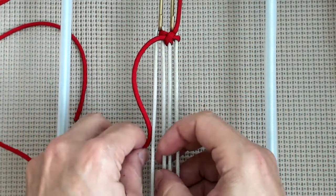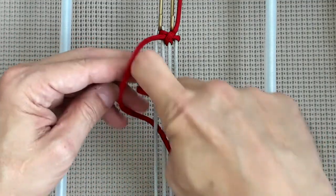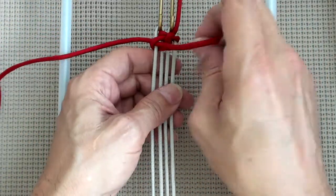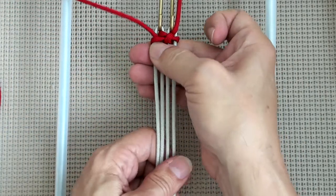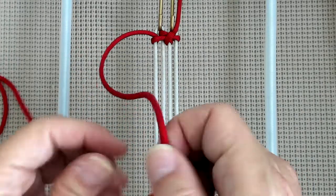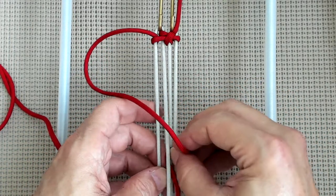Grab the same chord, go out through A, and through the loop. We're going to go down through B, and out through A.